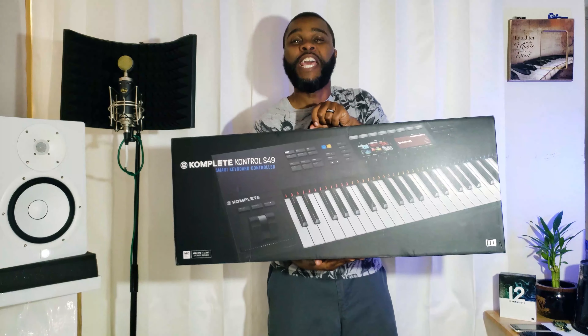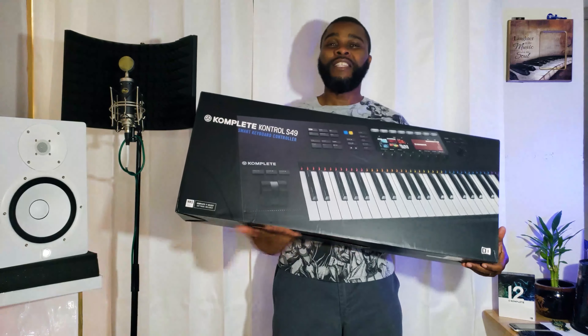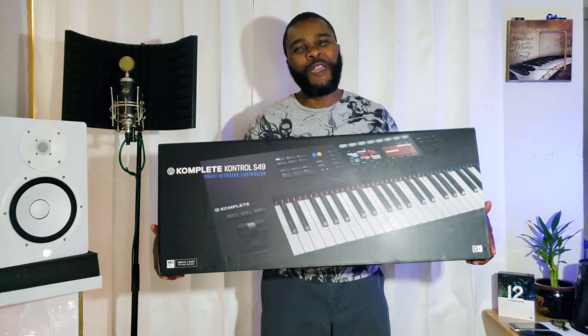So guess what I got — the Native Instruments Komplete Kontrol S49 MK2! That's right baby. I can't wait to get this thing open.